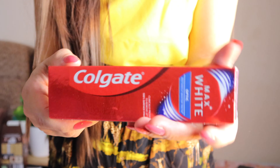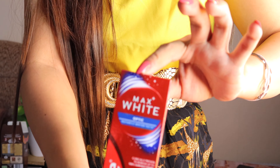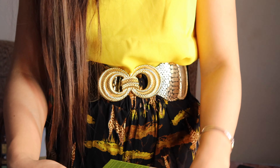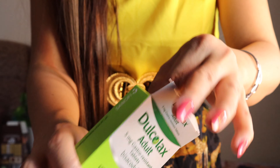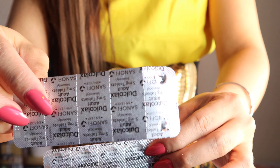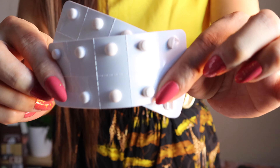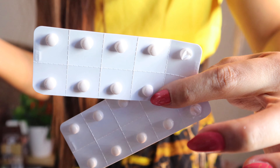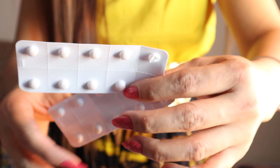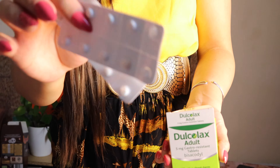Heading to the last items — I got a toothpaste which was on sale for £1.98, it's Max White. And I also bought myself Dulcolax for whenever I'm constipated. It has 20 tablets and I already used four of them. It's going to give you relief, but I don't recommend using it in the evening if you're going somewhere in the morning — it'll give you trouble. I recommend only using it when you're inside the house and just want to clear your system.